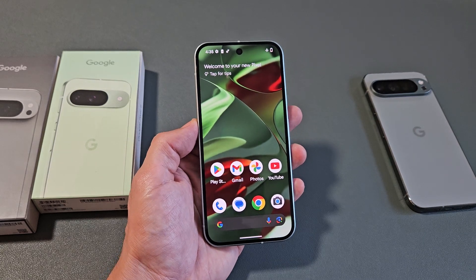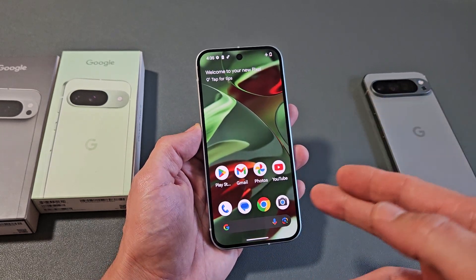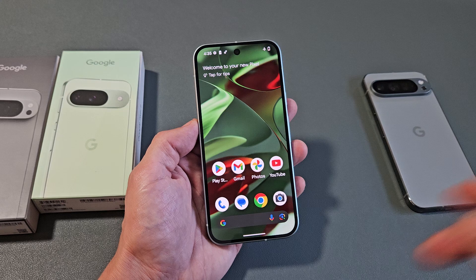I'm going to show you how to connect to the Wi-Fi internet on your Google Pixel 9, 9 Pro, or the 9 Pro XL.